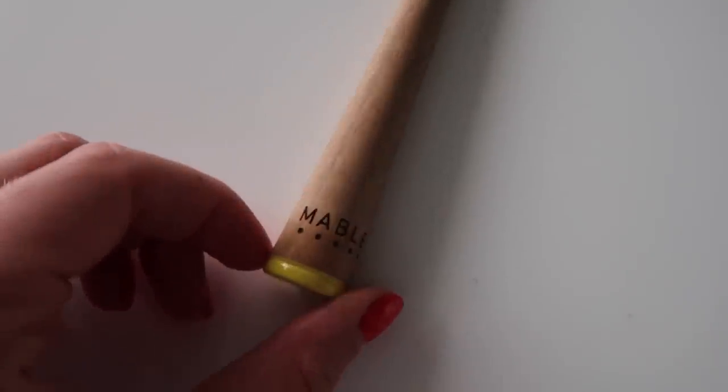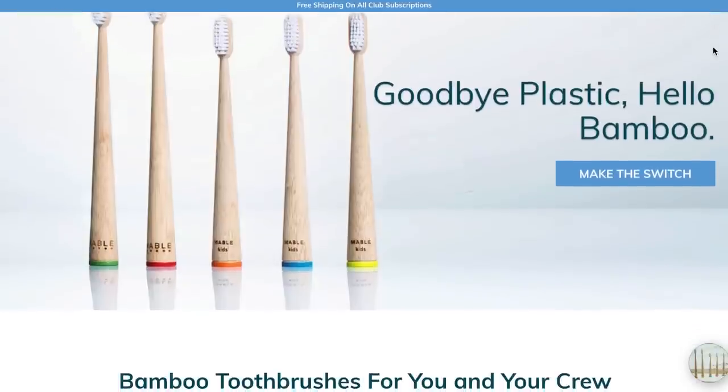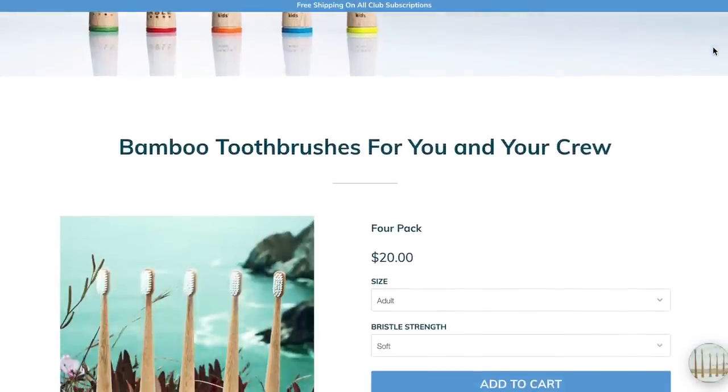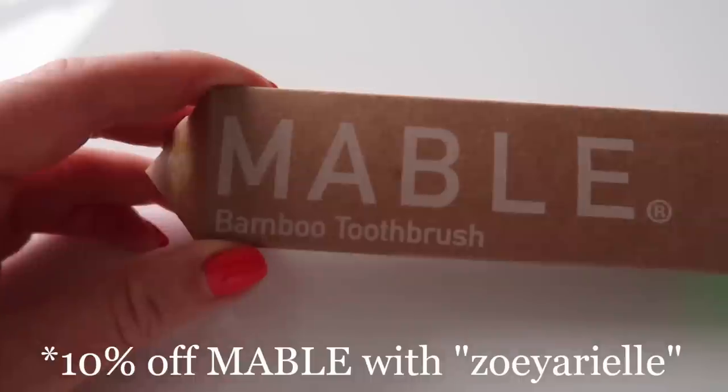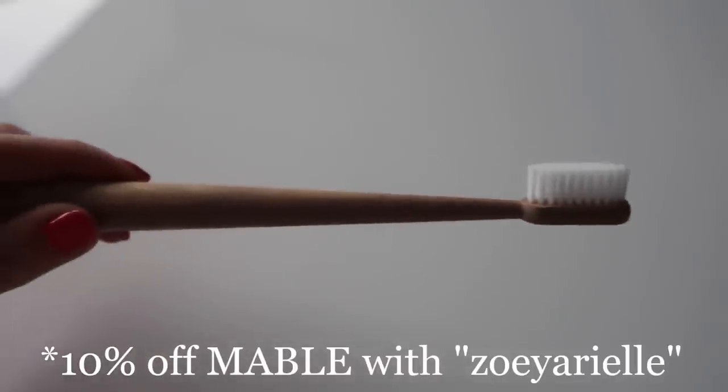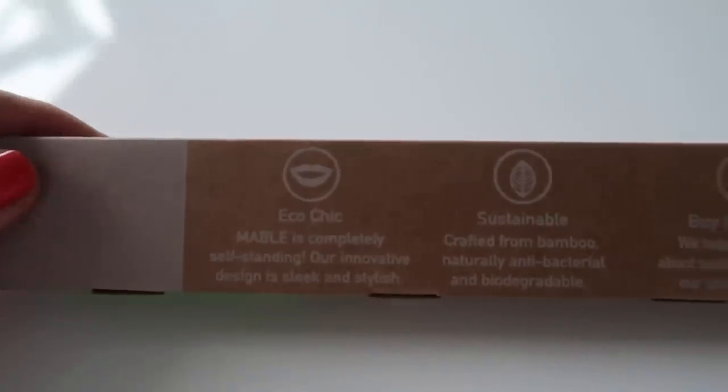I am using this Maple brush — it is a bamboo and biodegradable toothbrush that you can actually get online and even on a subscription basis. Maple was kind enough to give you all 10% off, and I just wanted to toss it in there if you're looking for a more sustainable option for a toothbrush.